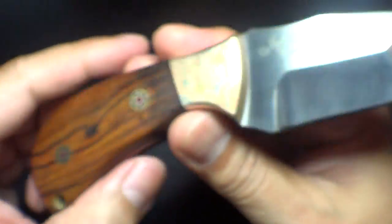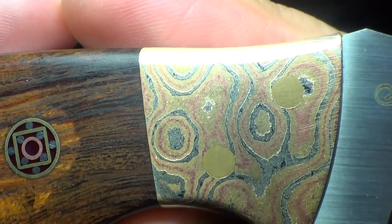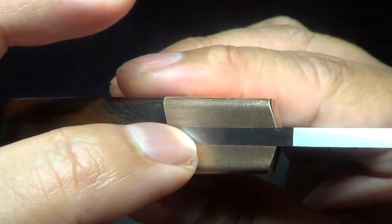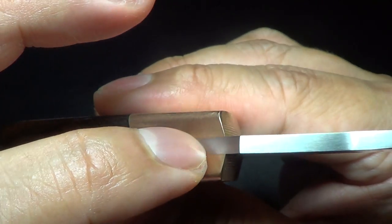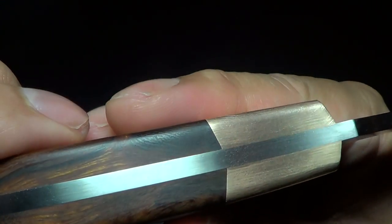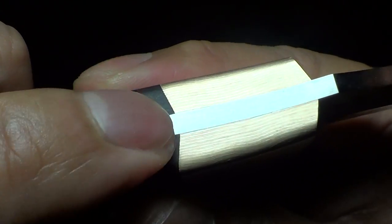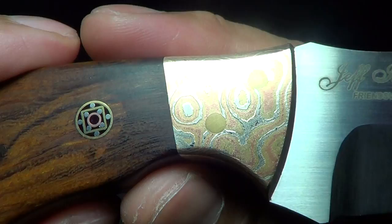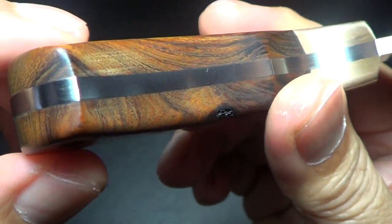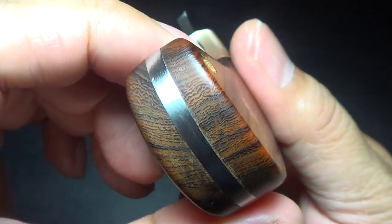It just accentuates the blade handle perfectly. The work is flawless — the steel and the wood and the Mokume, especially right here, is like seamless. Look how exact it is where the handle meets the Mokume. That is precise work. I can't believe he's just part-time. Just amazing work, Jeff.